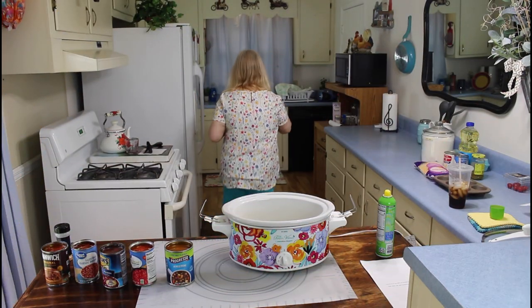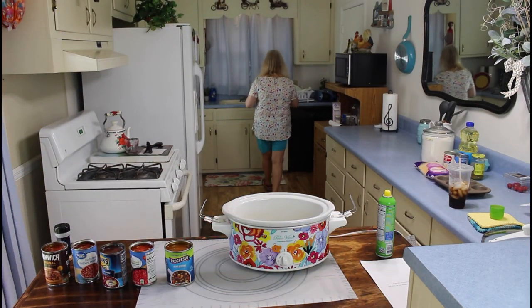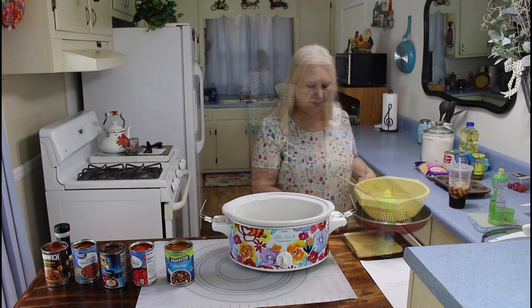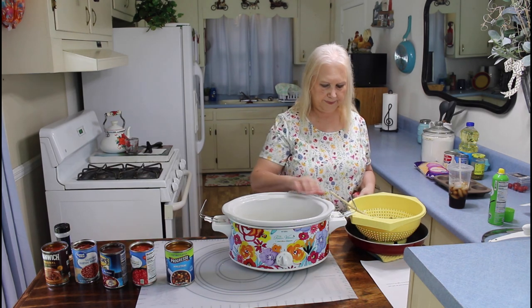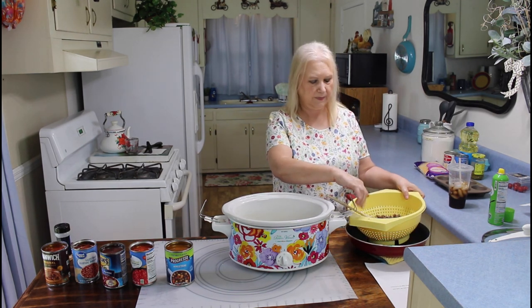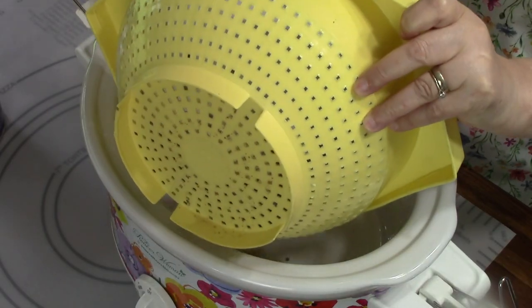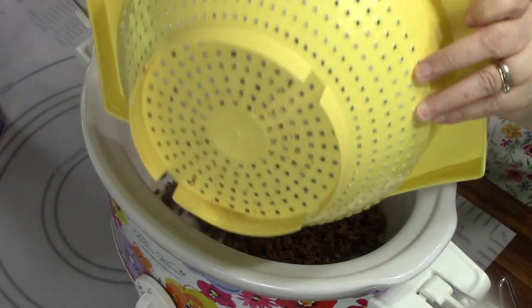Okay, when my hamburger meat is brown, I'll drain it and put it in my crock pot. I'm going to put my hamburger meat in my crock pot — I just got through draining it.